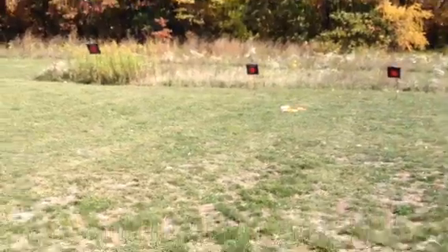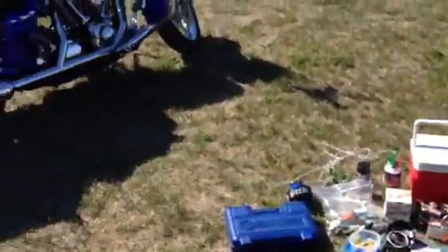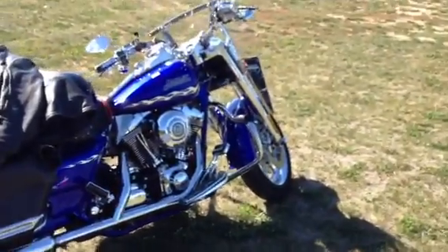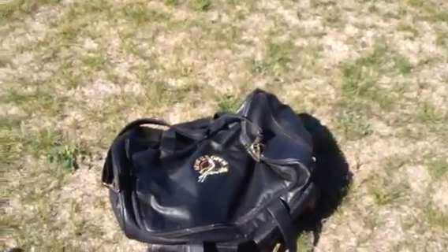I typically shoot less than 50 yards, so it makes it easy. You can see some of my targets there to give an idea of distance. I thought I'd just show you some of my supplies when I spend a day outside. I bring it all on the bike here, bring it all in a bag — nondescript, nobody really knows what I have in there.